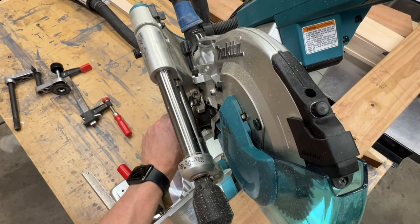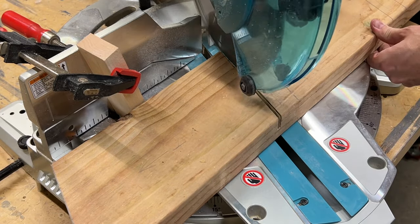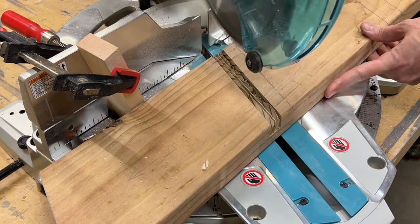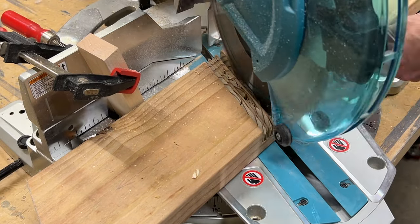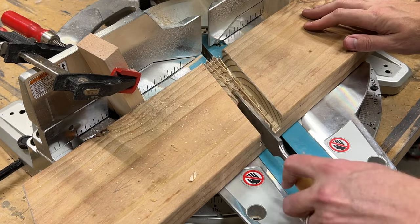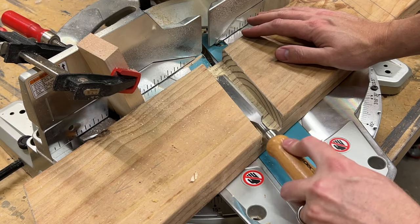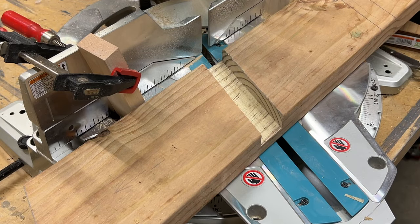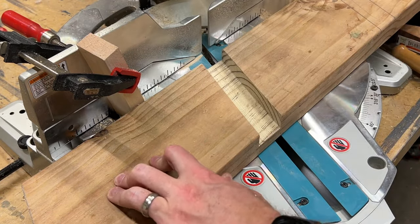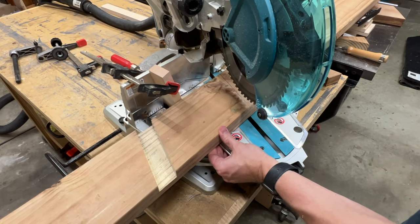Here I'm flipping the depth stop into place. As you can see, this allows me to cut to a specific depth rather than cutting all the way through. I make a series of cuts to remove most of the material, then I'll use a chisel to clean out the rest. I'll check the fit and trim just a bit more to get a good fit. Now I'll just move down the line and cut the rest of the slots for the stairs.